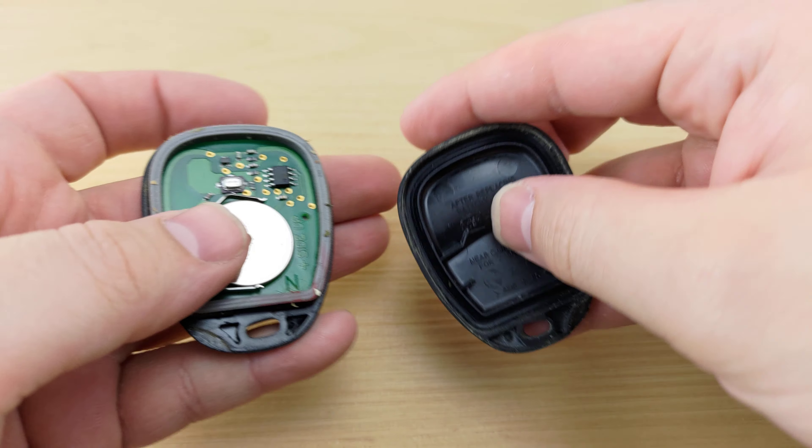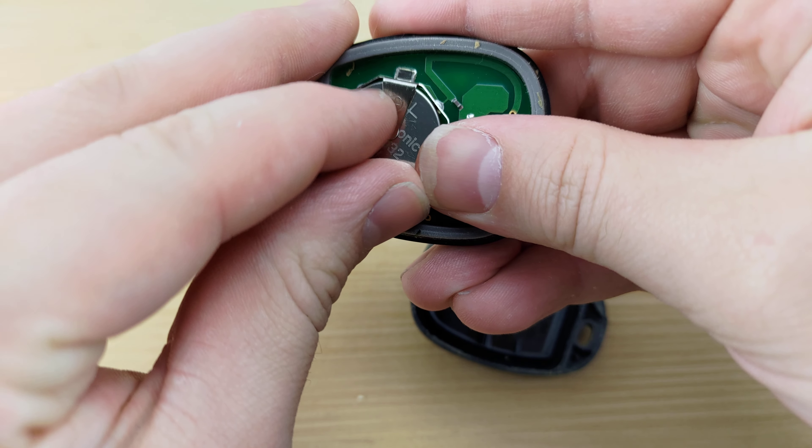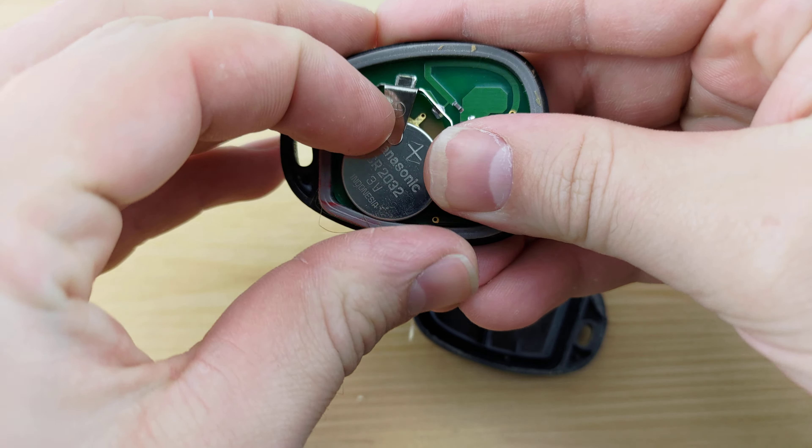You're gonna pull the remote apart. Pull the battery out — you can just use your finger. Put the new one in positive side up.